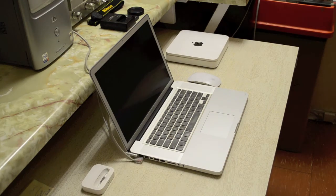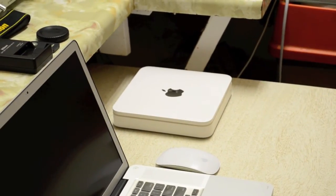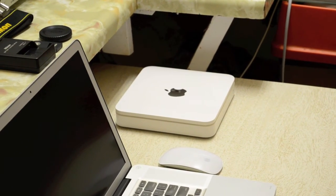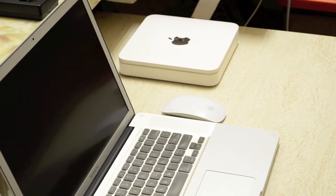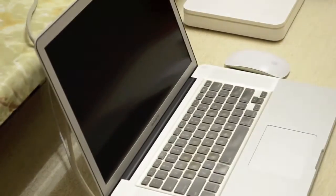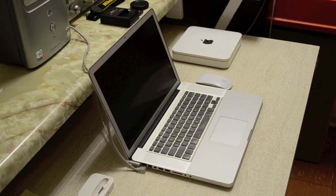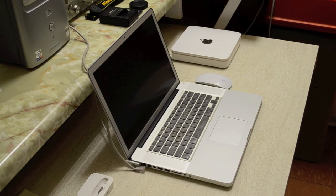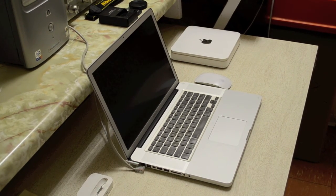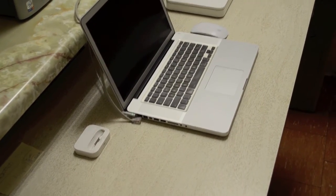Almost forgot my Apple setup. First off we got my 2 TB Apple Time Capsule, which backs up and stores stuff on my MacBook. Beside that we got the Apple Magic Mouse, and of course my 15-inch 2011 MacBook Pro with the upgraded high-res anti-glare screen and an upgraded Intel SSD 120 GB solid-state drive. And finally, the Apple Universal Dock — that's pretty much it.